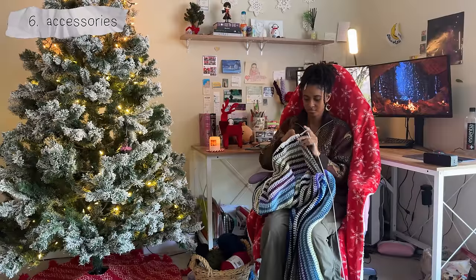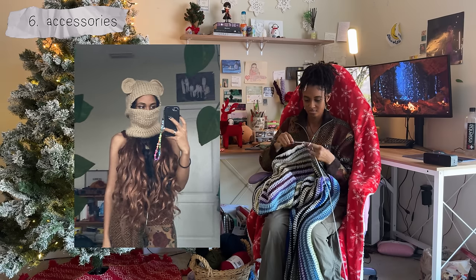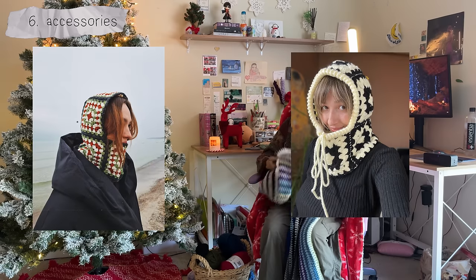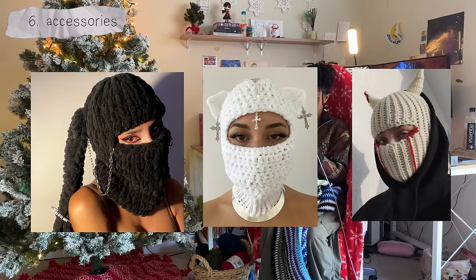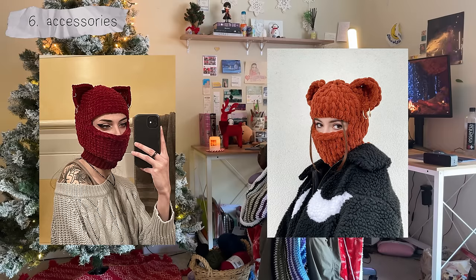If you're not a fan of scarves but still want to keep your neck warm, then make some balaclavas. You can make plain solid color ones, granny square balaclavas, a snood, and to make them really unique you can add bunny ears, horns, or even make a balaclava that looks like a literal sculpture on your head. You have so much room for creativity with these and there's tons of inspiration out there to get motivated from.